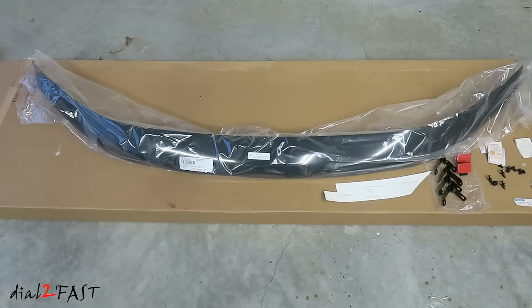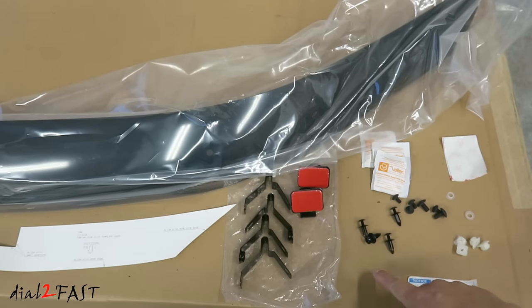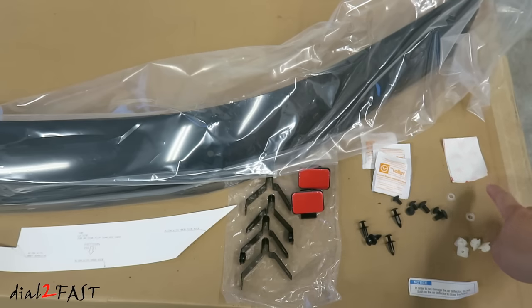Here's a look at this Honda Odyssey hood deflector. It comes with a template, mounting bracket, screws, clips, alcohol wipe, and paint protection film.